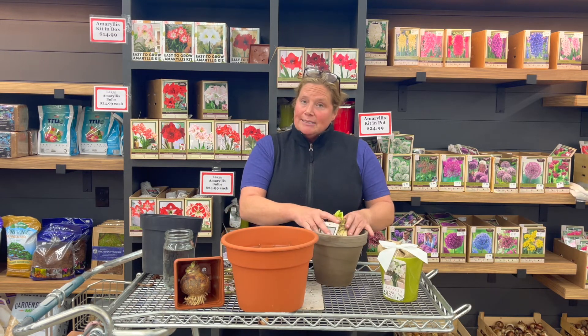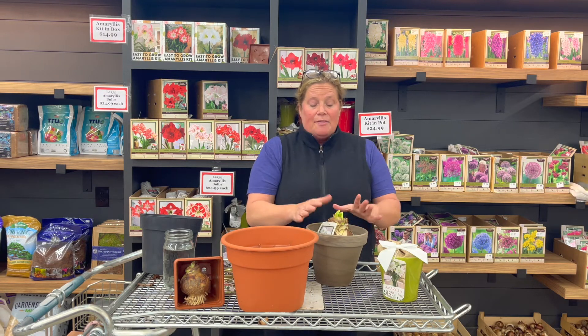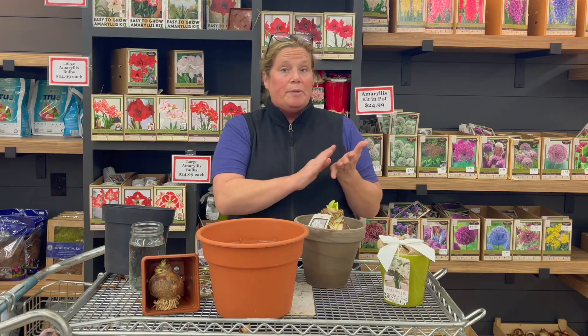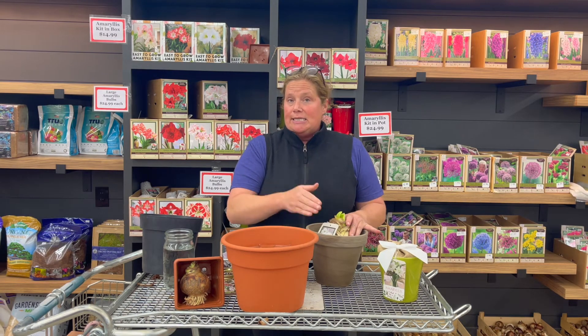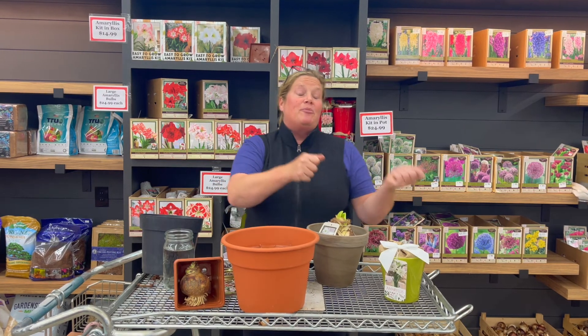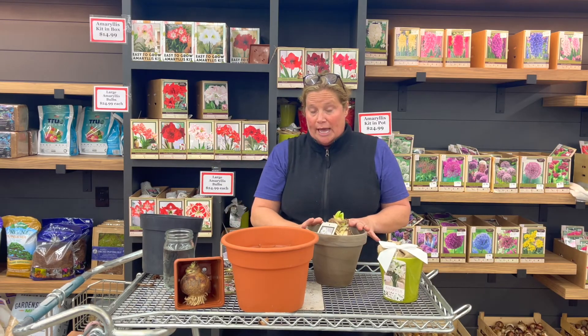Once the end of August comes along, you're going to want to cut everything off the bulb. Then what I usually do is let it go completely dry in the pot and put it away in a cupboard somewhere that's cool but not freezing, with no light or moisture. I let it sit for that six to eight week period of time, which will bring me back to about October. Then I bring it out into the light, do one really good soak, and I'm starting the process over again.